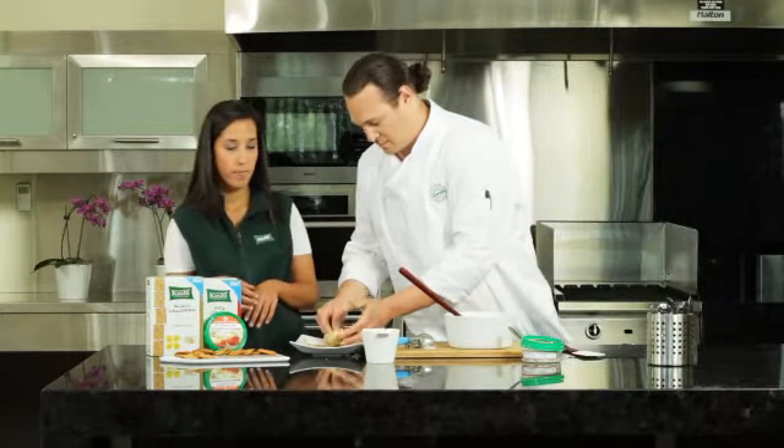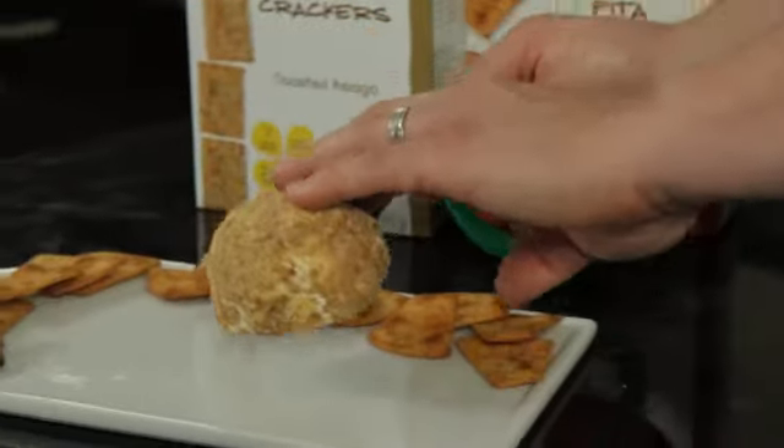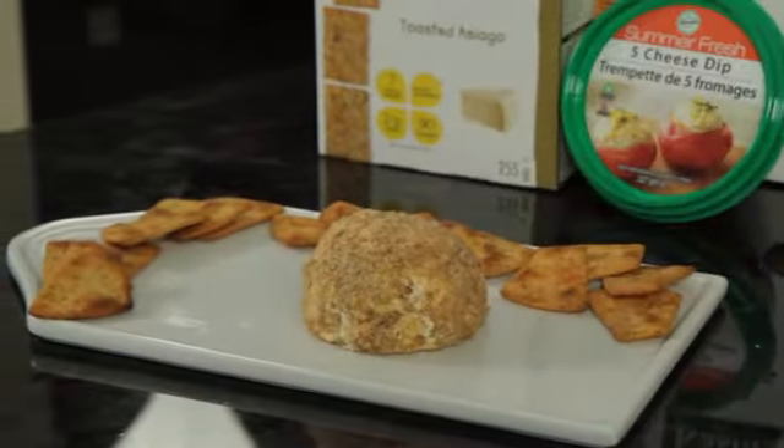Okay, so we can take a spoon — I'll lift this up. You put that on your platter. Your cheese ball looks real nice.